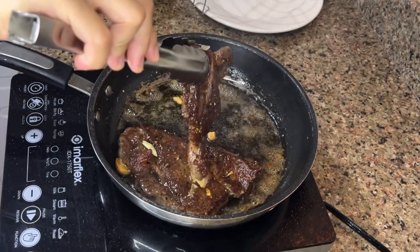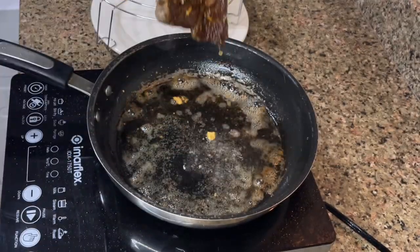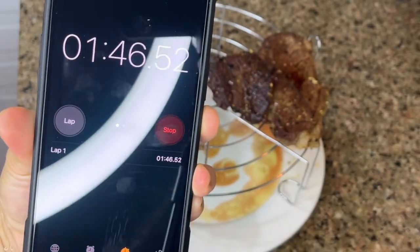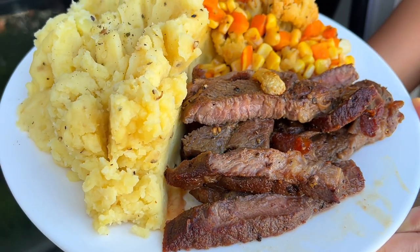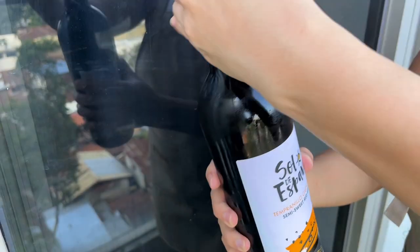Now that our steak is done, you want to rest it so that it can accumulate all that juice. Rest your steak for about a minute or two — you can see the juice dripping, it's absolutely amazing. And voilà, this is the finished product! If you have a foreigner husband, he'll surely love this. Try this out and let me know what you think.